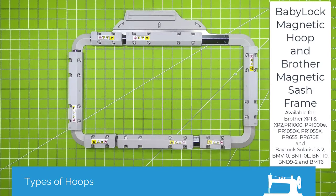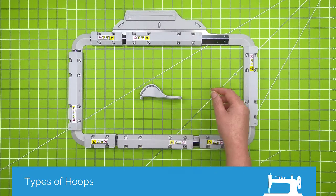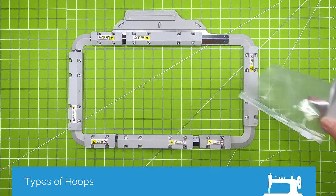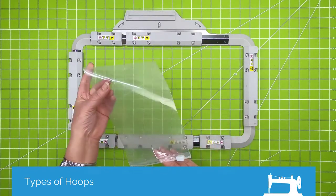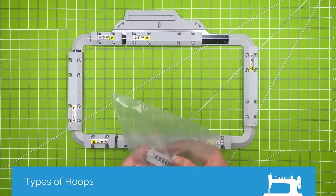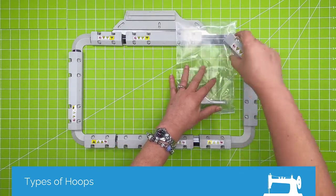This is the Baby Lock magnetic hoop or the Brother magnetic sash ring — it's basically the same hoop. It's available for the Solaris, Solaris 2, XP1, XP2, and also the multi-needle machines — the 6 and 10 needle. The first thing I want to say about this hoop is that this little tool comes with it, and it's very important that you not lose it. Here's what I came up with for keeping track of it: just a zip-top bag. I put my little tool in here and zip it up.